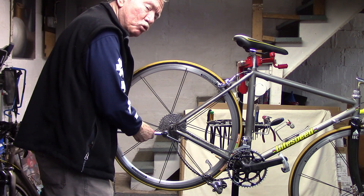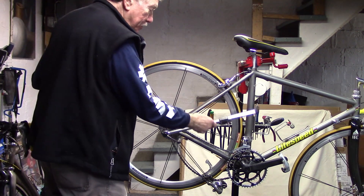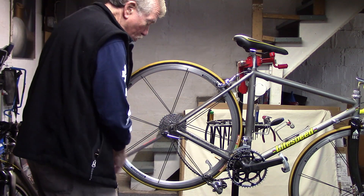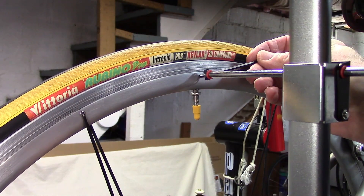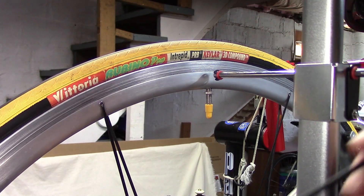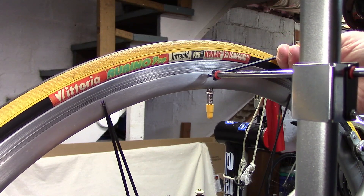Using the hanger alignment tool, we can bend the hanger in very tiny increments, either horizontally from the 3 to 9 o'clock position, or vertically from the 6 to 12 o'clock position. The tool has an alignment gauge, and we're going to try to get the distance between the rim and the gauge — for both the top, bottom, and at least one point horizontally — to less than 3 to 4 millimeters. I have a 3 millimeter Allen wrench here to help me.